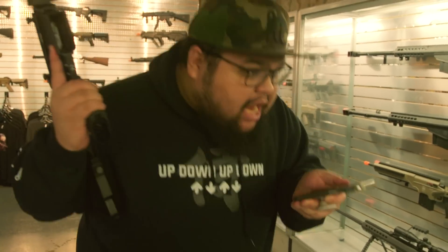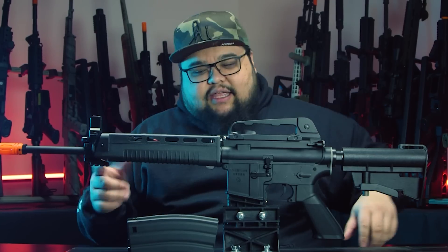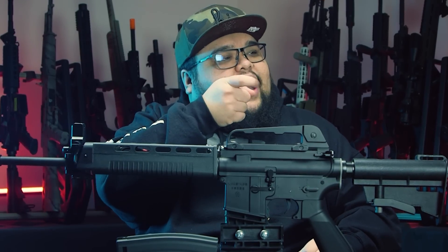Most people will call customer service wondering why the gun stopped working after shooting a full magazine through it, without reading the manual. But if you watch this video: once the magazine is empty and the gun stops firing, eject the magazine, reload a new one, and hit the bolt catch to restart the gun. Or you can use regular M4 magazines and just keep firing until it's empty — then reload like usual.